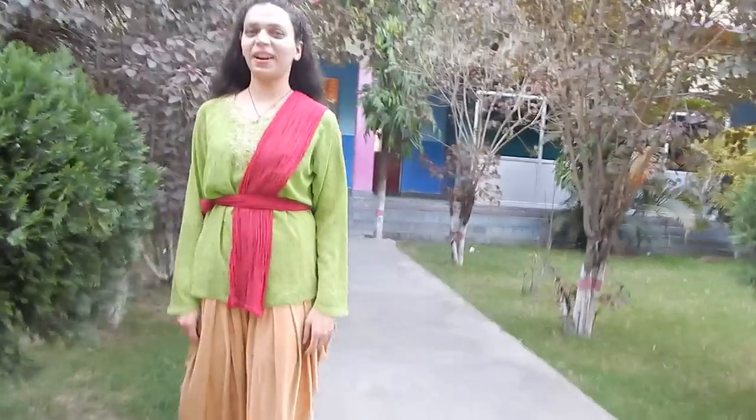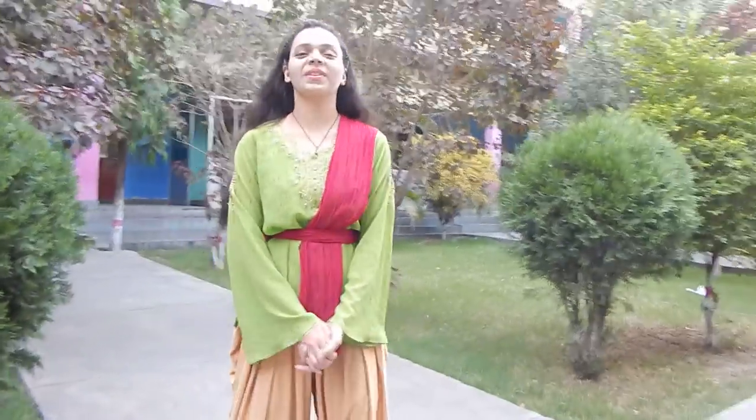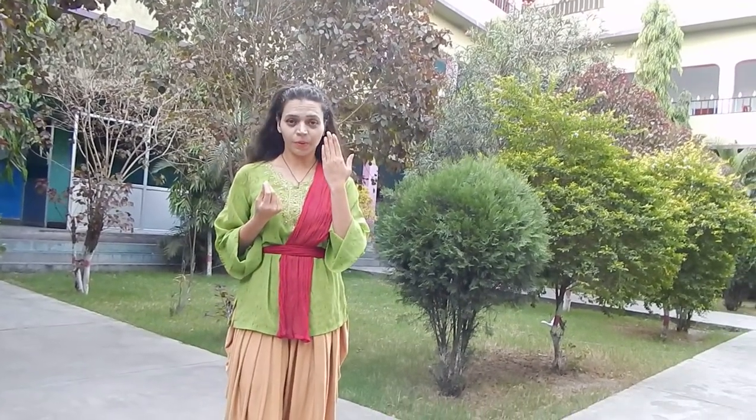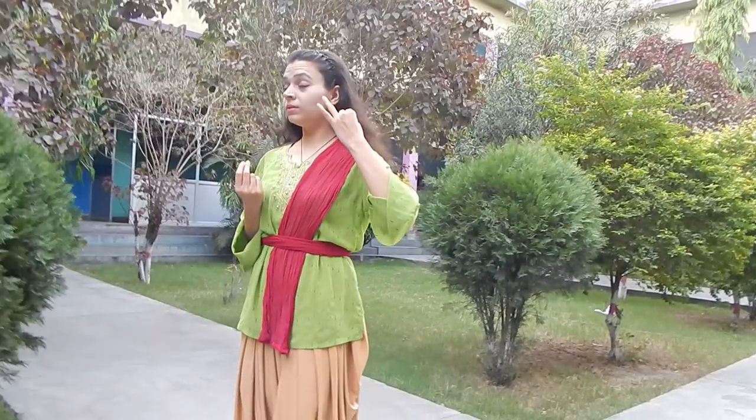Hello and welcome friends in my class again. Today I am here to give you the lesson of eyebrow — how to lift our eyebrow in Kathak. Lifting an eyebrow and moving our eyeballs in Kathak is a very important lesson and we can't miss it.